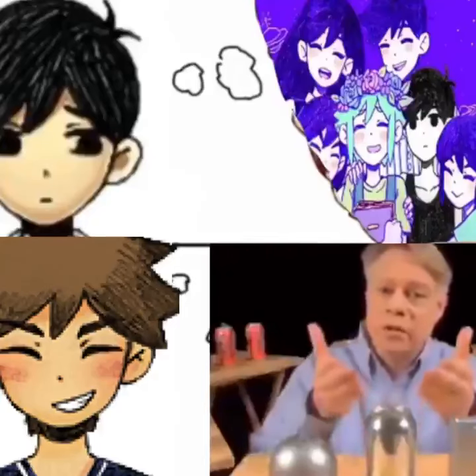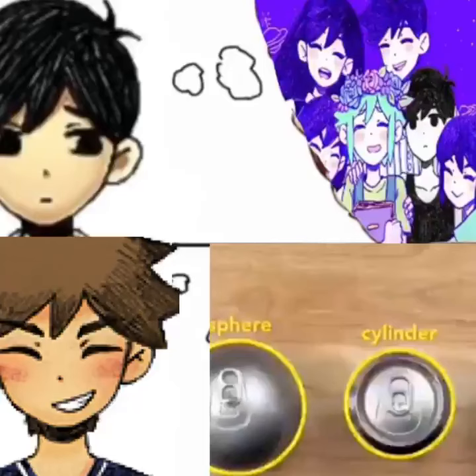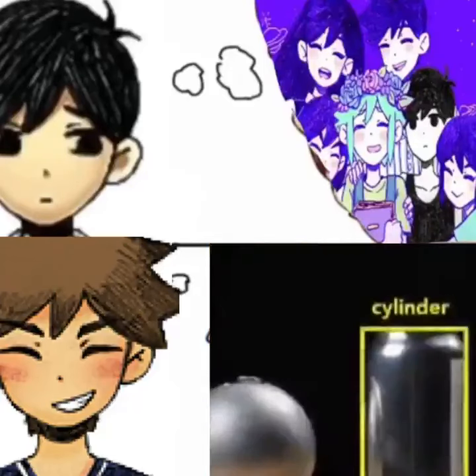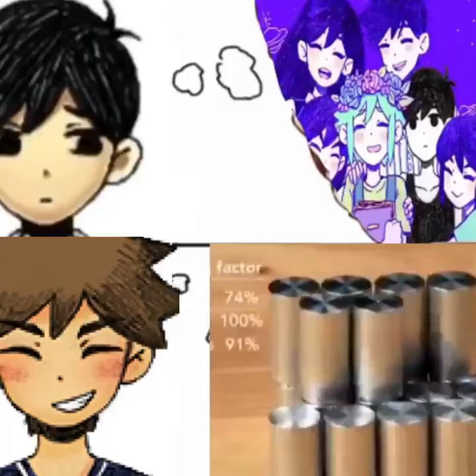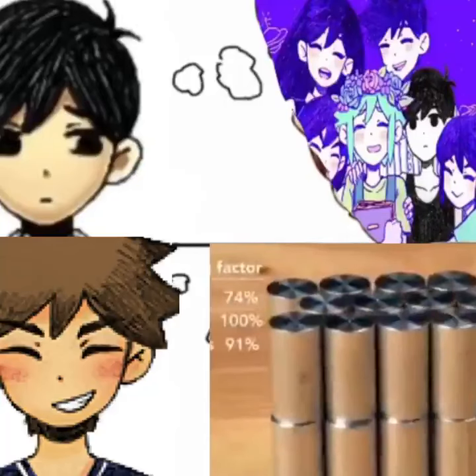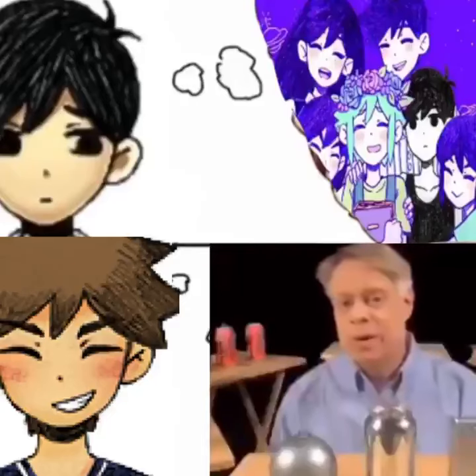So, to create a can, engineers use a cylinder, which has elements of both shapes. From the top, it's like a sphere. And from the side, it's like a cuboid. A cylinder has a maximum packing factor of about 91% — not as good as the cuboid, but better than the sphere. Most important of all, the cylinder can be rapidly manufactured.